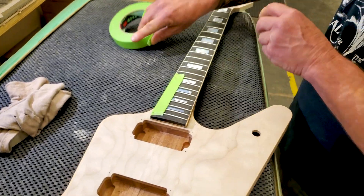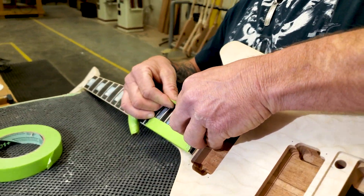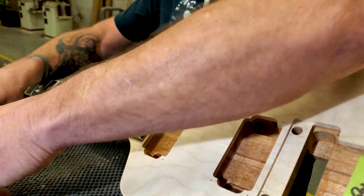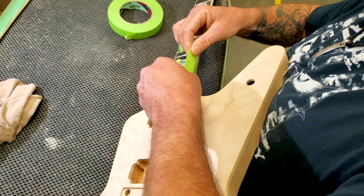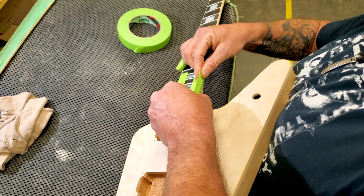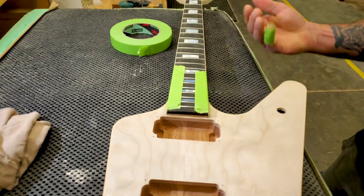We have Jeremy who's going to do his normal shaping of the heel on this and get it all prepped out. So the first thing we're going to do when starting to shape the heel is tape off the binding, because we're going to be using the oscillating sander first, and we don't want to compromise the binding or have it get any scratches — try not to mess up the shape of the binding at all by using this machine.